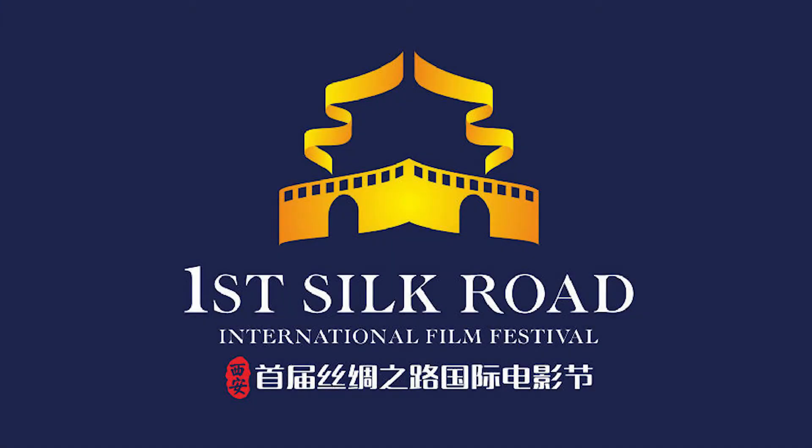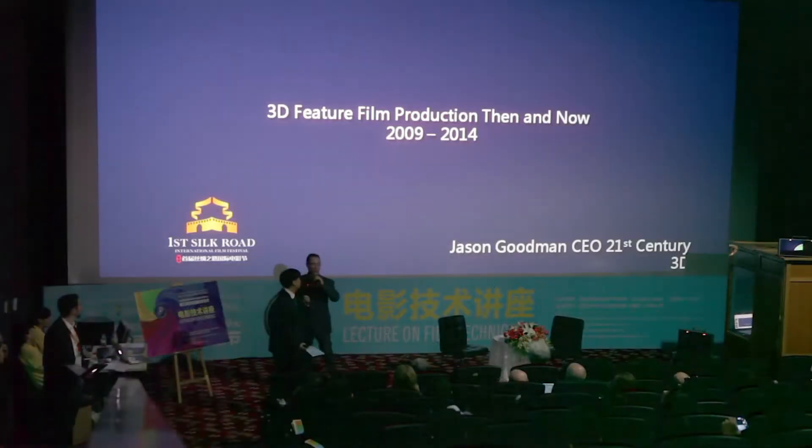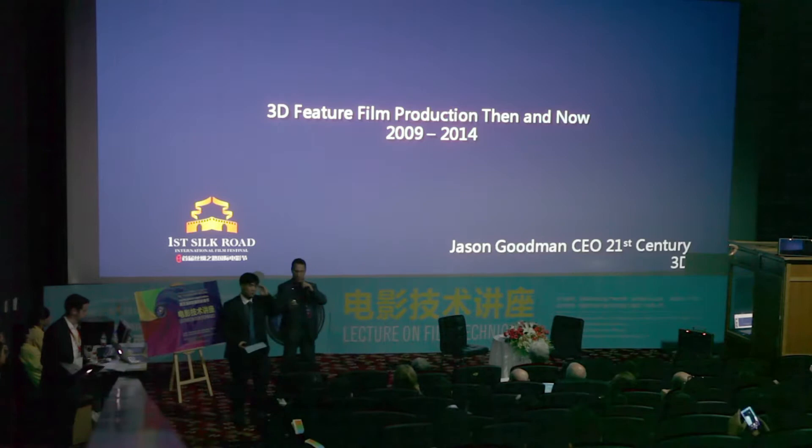Please welcome Jason Goodman. Thank you everyone. I'm really honored to be here — my first time in China.